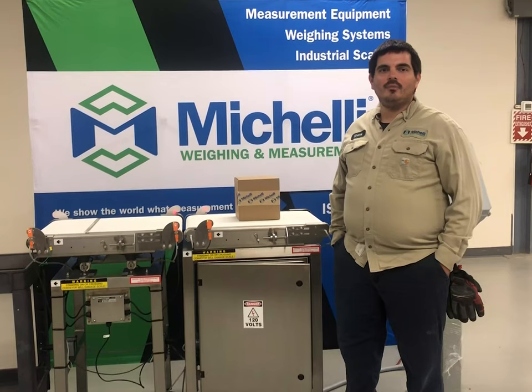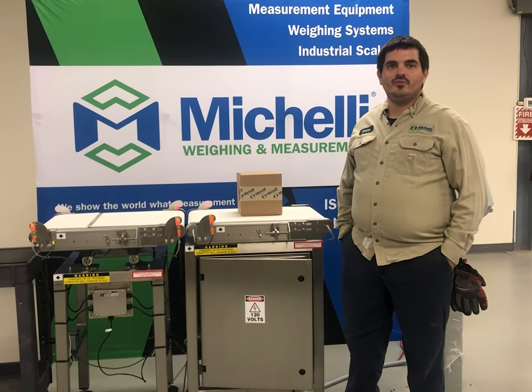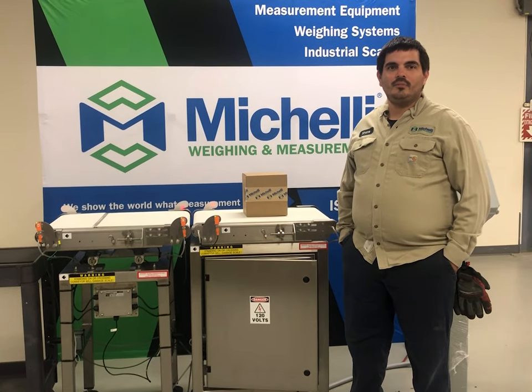We have a customer with a problem. They're packaging up items and they need to make sure that what they're packaging is making it to the end user in a completed case.